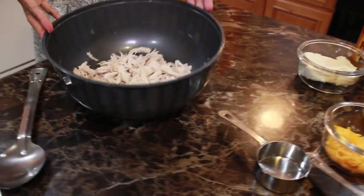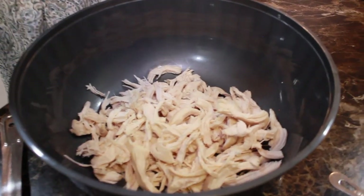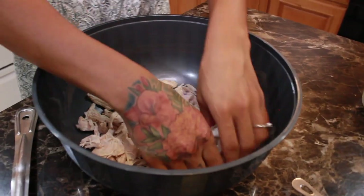Here you have the shredded chicken breast. The shreds are pretty long, so I'm just going to go in and try to break them apart a little bit more.